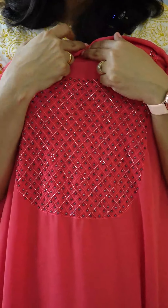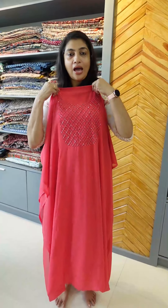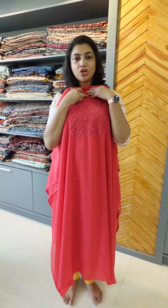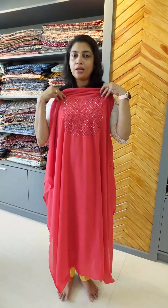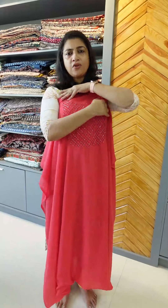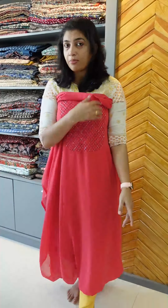You can use a croon, semi croon, or unic style. If you have a personal preference, you can use a semi croon. You can use this pattern with a little color. You can use heavy earrings and style it as a party wear outfit.